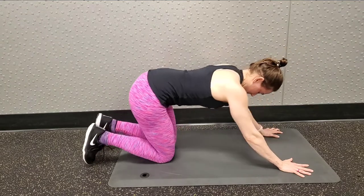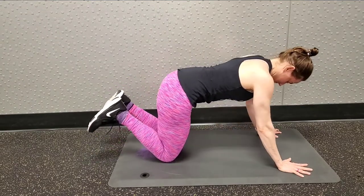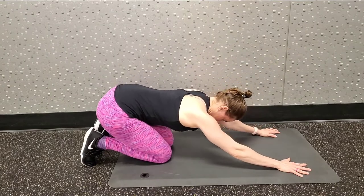You may see that I pick up my feet. That's just something that I like to do — it makes me feel more honest with where I'm pulling from so I don't use my toes to push.